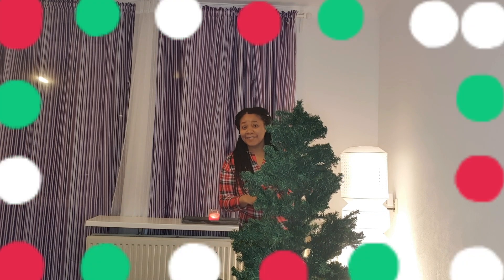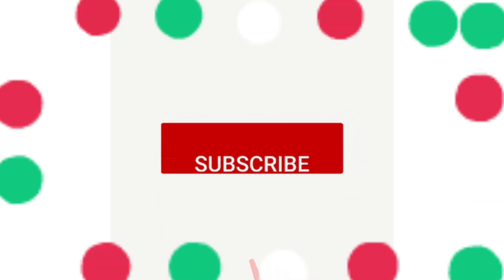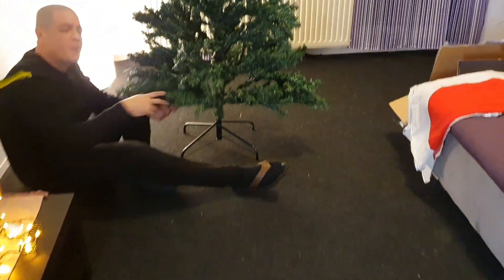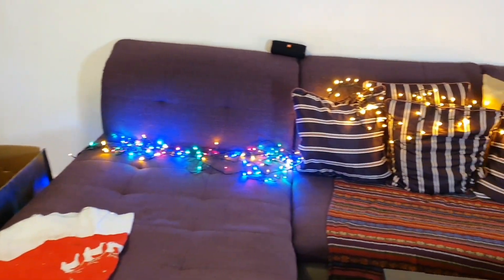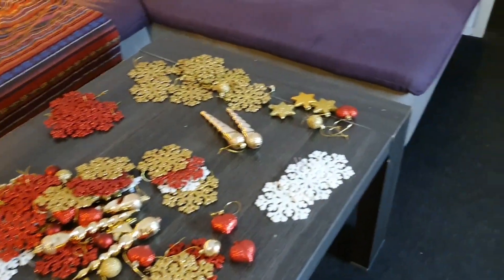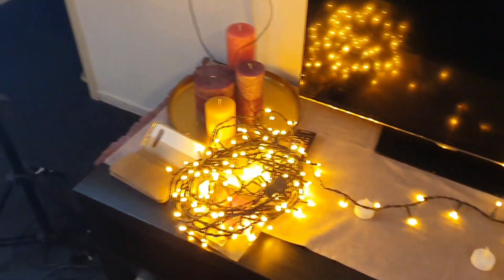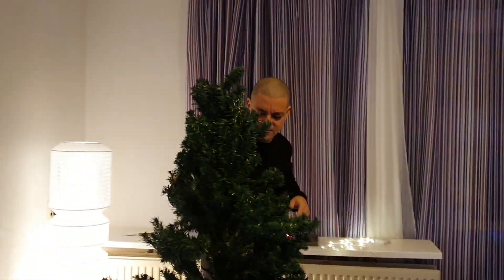Hey guys, welcome back to my channel! Today we are going to decorate the Christmas tree. We decided to decorate our Christmas tree, so we went into our basement to check what we have left over from last year's decorations, and these are what we had.